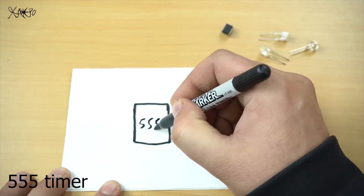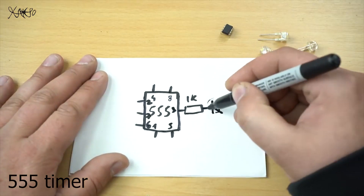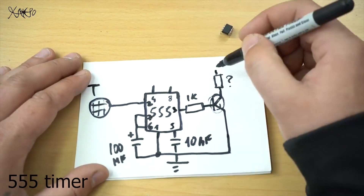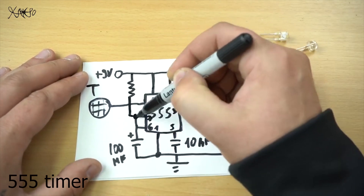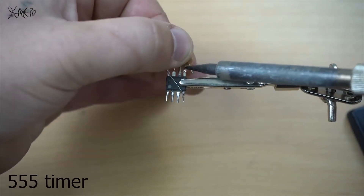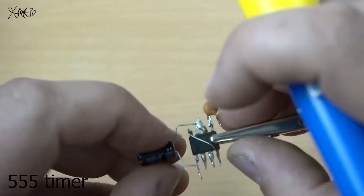Let's start today's project and first I'm gonna draw the circuit diagram of auto touch switch.